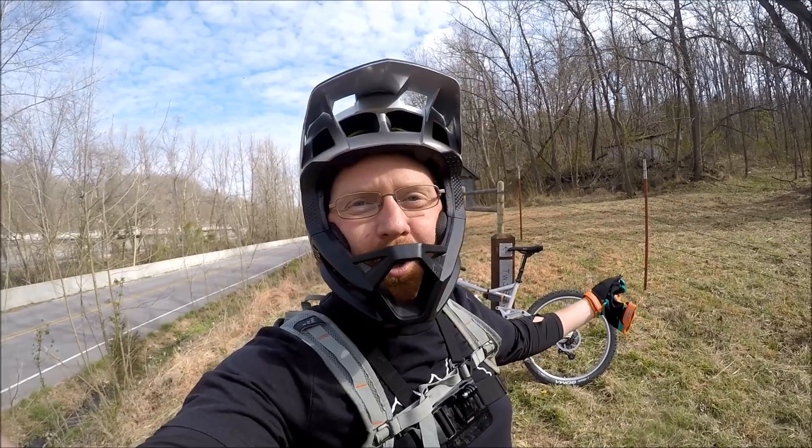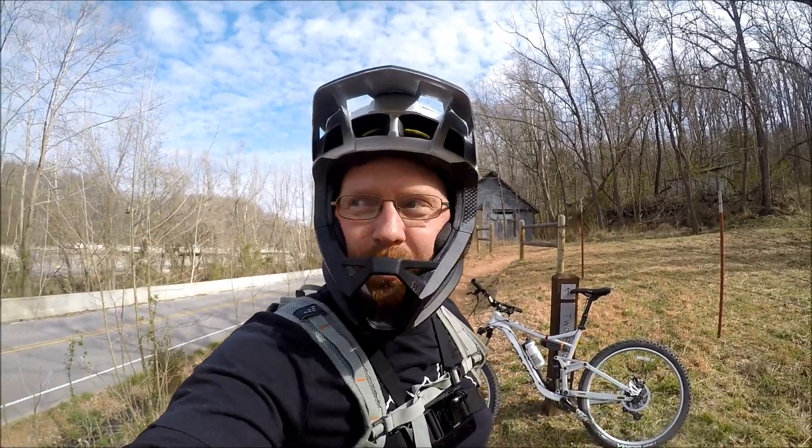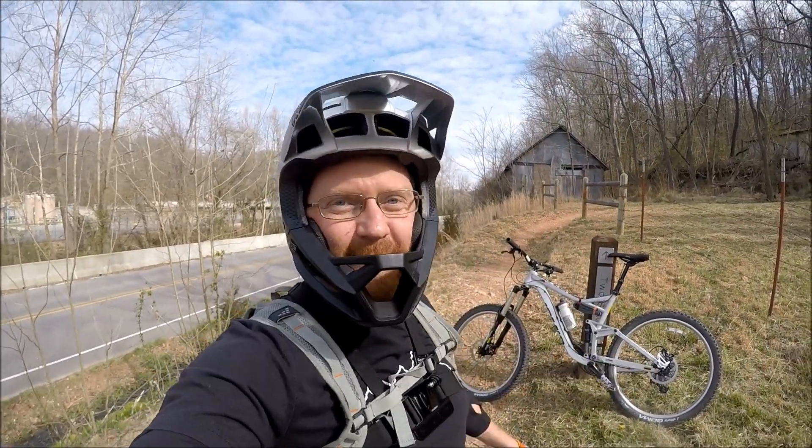Hey guys, it's Mike with Knobby Tires to Freedom. Today we're gonna ride Strain Train, and to get there we start by riding a trail called Two Stacks, which is right across from the water treatment or sewer plant here in Bentonville. I'll put that address in the description.